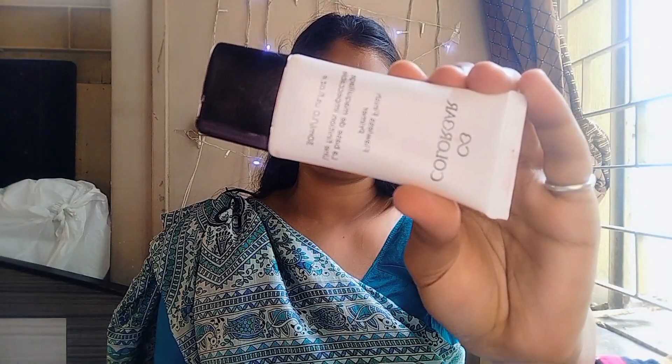First I am going to use toner which is from Good Vibes, and then I am going to apply primer on my face which is from Colorbar. It's a really good primer.